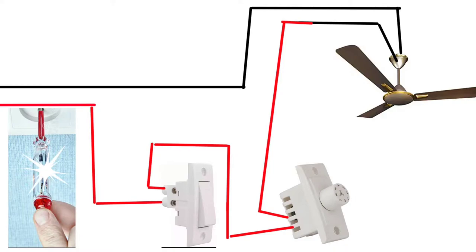Now we can see the main supply. This is the main supply. The test shows the current and the light. So the current is confirmed. We need the screwdriver, the switch, the regulator, and to connect the fan.